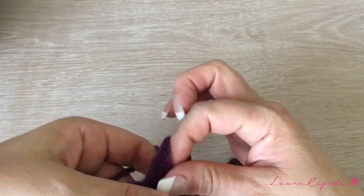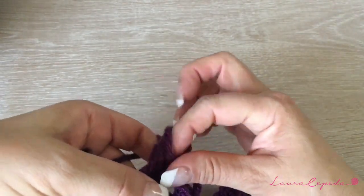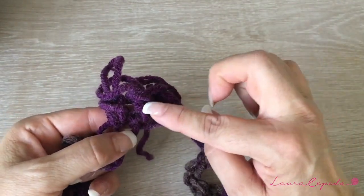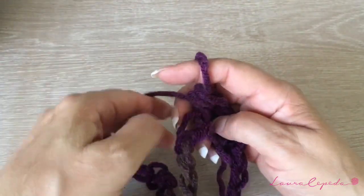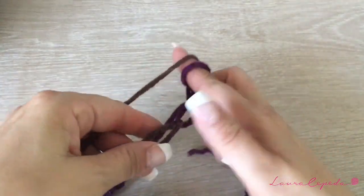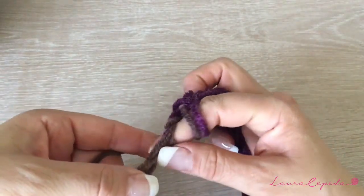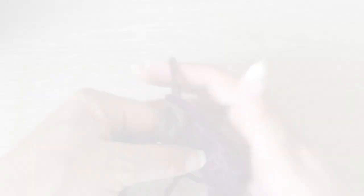You have to pay attention where you insert your finger. We are going to continue like this and you have to count that you have at the end 32 half double crochets. So you are going to grab your yarn and you are always going to insert your finger, taking both parts of the chain — remember, 32 times.